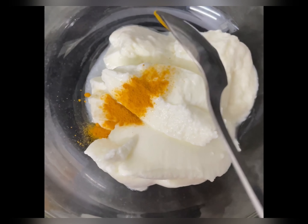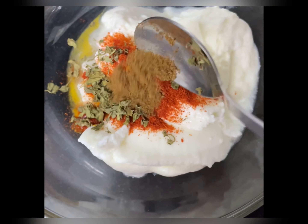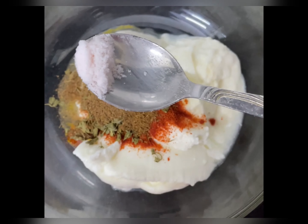Next, I am going to add garlic powder, red chilli powder, honey grape leaves, cumin seeds powder, black masala powder, and a pinch of salt.